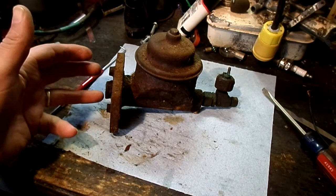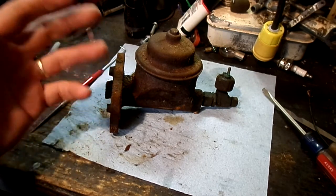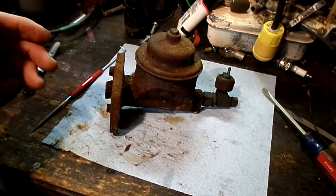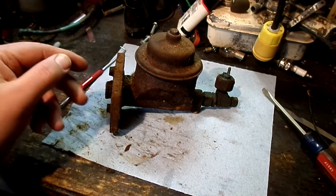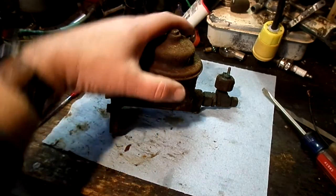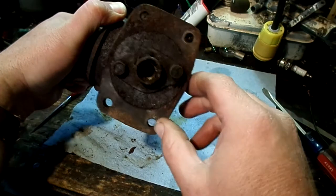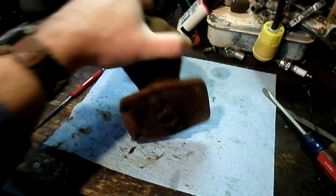If we can get it to seal, that'd be great because then I can have a little bit of yard brake while I move it around the property, but I don't really expect it to. I'm going to take this to the wire wheel and clean it up and then we will get back to it.